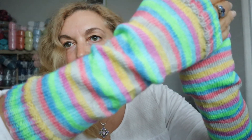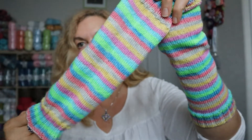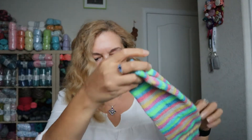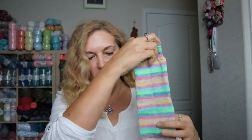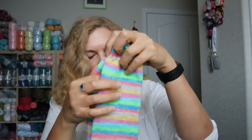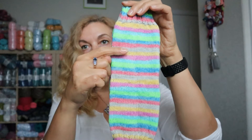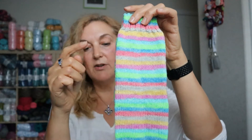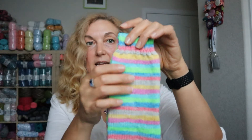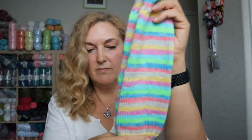They do such a good job with the striping. The yarn is really nice — it's 75% merino, 25% nylon. I cast on 64 stitches, did the ribbing, knit all the way up, then did one set of decreases — four decreases spaced out on the double-pointed needles. Then I did a ribbing at the top, just a little bit smaller for the top of my hand.